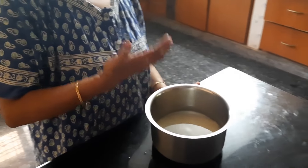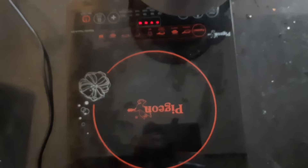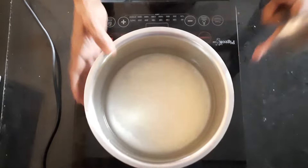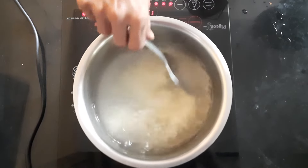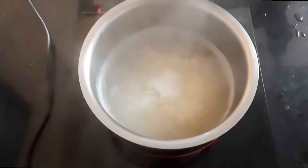Now you can place this rice, after adding water, on a gas stove or an induction stove. Keep stirring constantly so that there is no lump formation at the base of the container. Now you can observe the rice boiling — just reduce the flame.